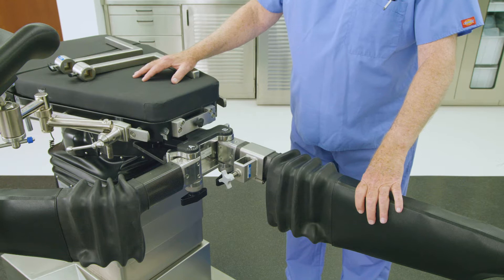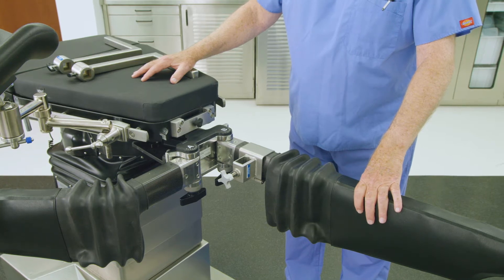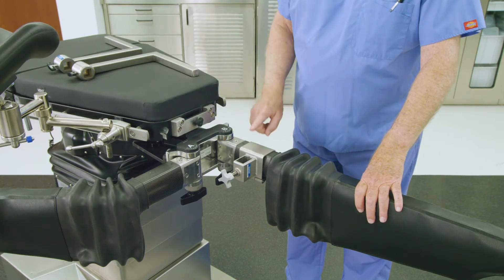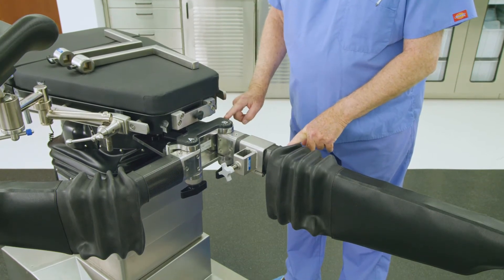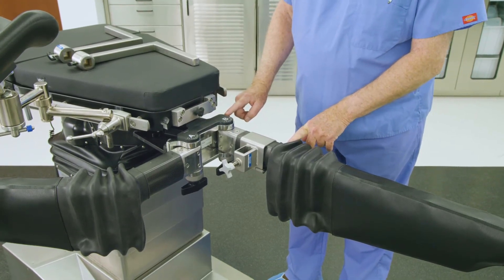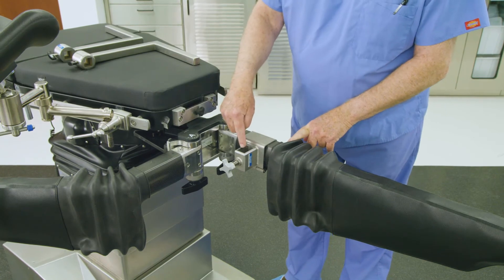To prepare the table appropriately for a tibial orthopedic procedure, start by installing an accessory spar clamp on the short end of the abductor spar of the operative side leg spar as shown. Position the accessory spar clamp so that its hole is on the inside of the spar. Tighten the spar clamp's knob to secure.